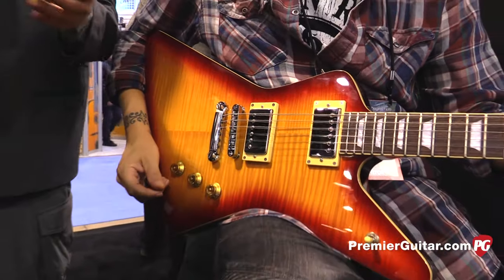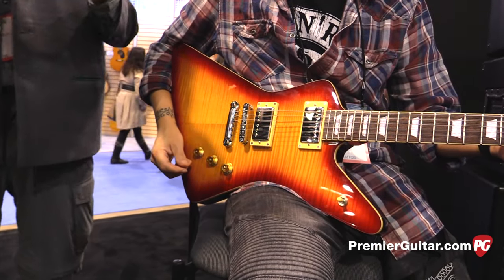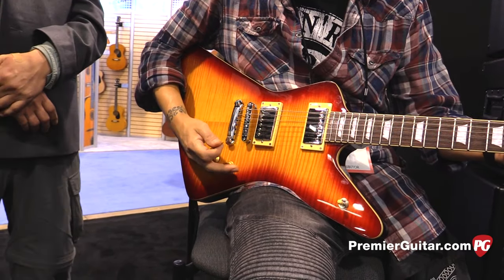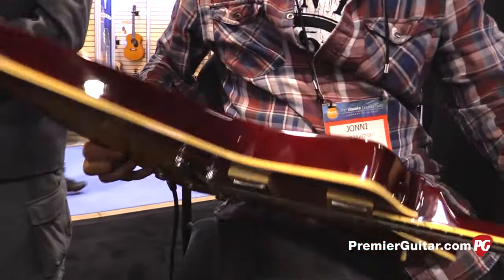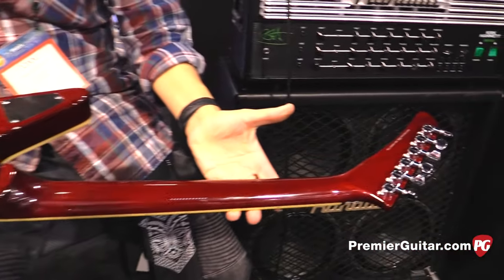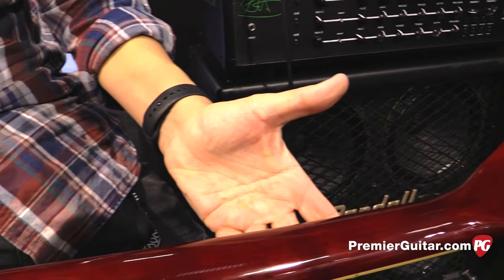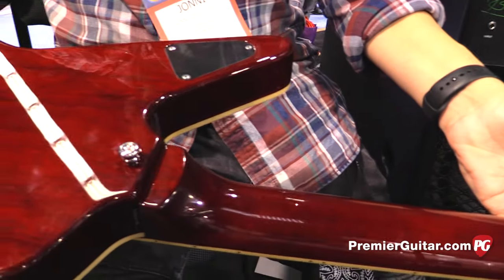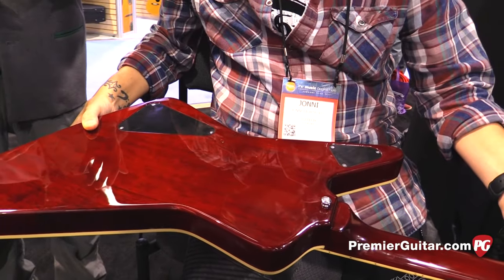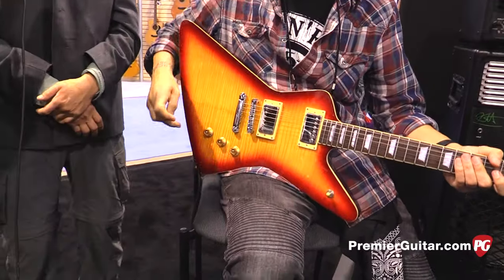We've got the same pickups in the V, but completely different pickup and voice pairings with the others. This one has a flamed maple top and mahogany on the back. Where it's different from the old Hamers — which had a veneer flamed maple top — we decided to go with a solid maple top and then cap that with the veneer. So when you think of the old Hamers that were made in America, these are going to sound really close to that original Hamer sound.